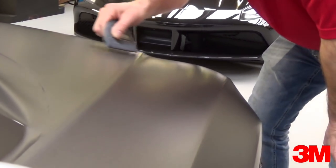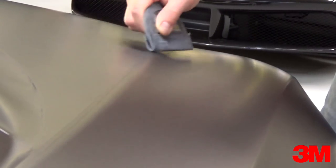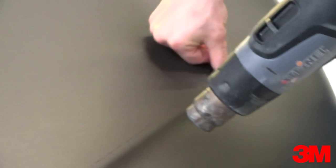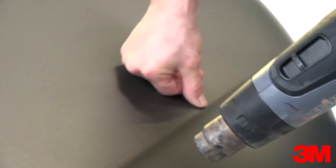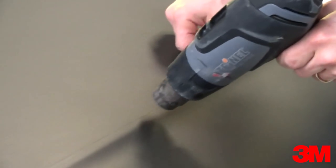Next, lightly squeegee the edges together, working from the first panel applied towards the second panel. The edges will be close to each other but not a perfect butt joint, because the material was micro-stretched when the tape and material was pulled out from underneath. To form a perfect butt joint, heat should be applied as this will trigger a slight memory effect. The two edges will shrink back together just slightly, then use a finger to seal them perfectly together. It's best to work in 2 to 3 inch increments from one side to the other.